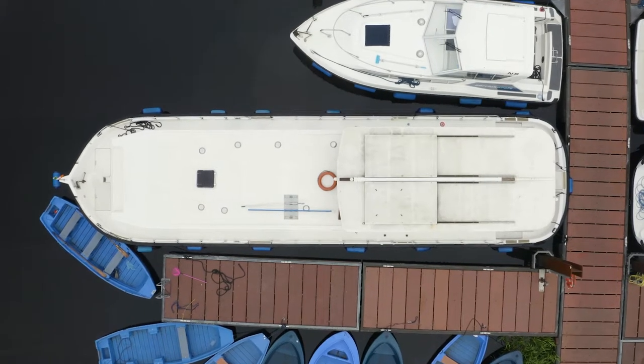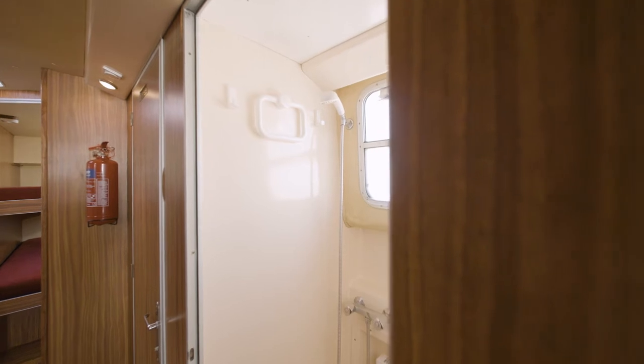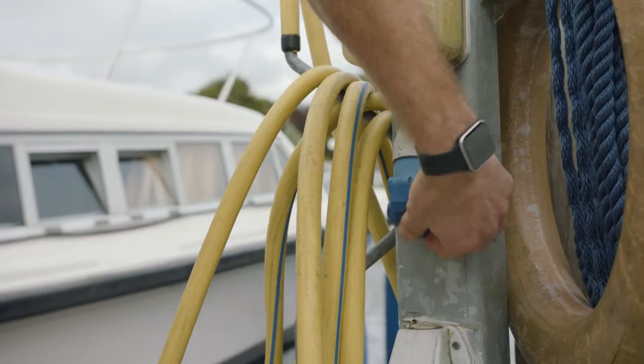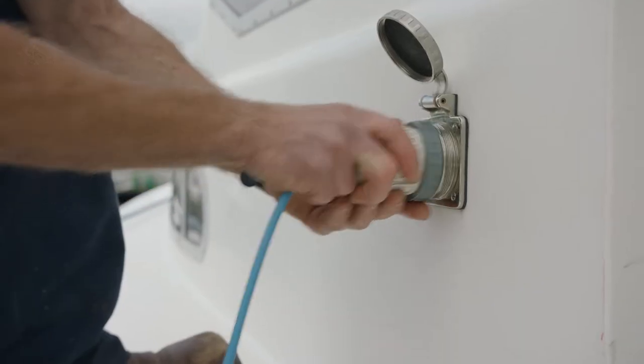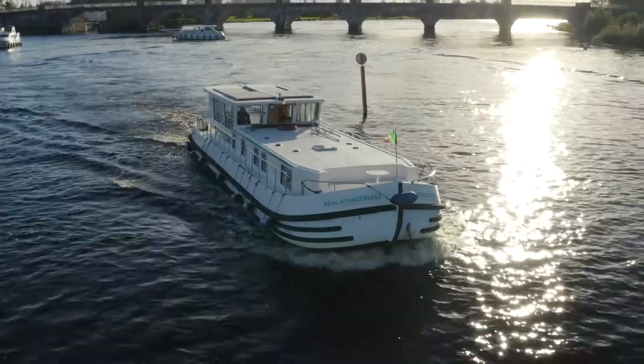This is an 8 plus 2 berth. On this boat we have two electric toilets and two shower rooms which are separate. We also have the luxury of electric shower power, which means you can plug in to your electricity mains on the marina. It also has a bow thruster which you'll find very useful on this boat.